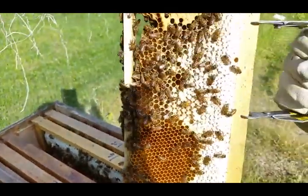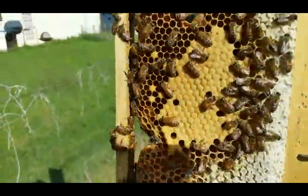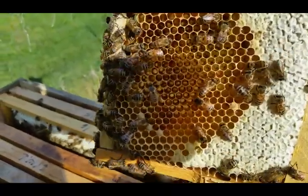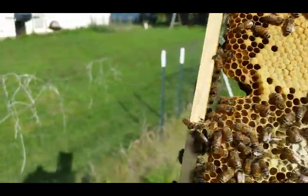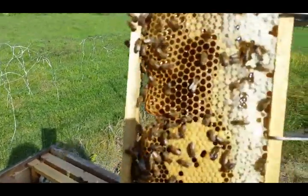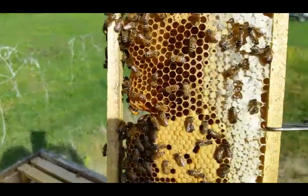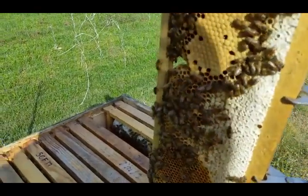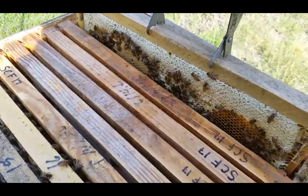There's no queen on it, but there's babies mixed in. She's cramped for room to lay, and they're cramped for room for storage. So I'm going to go grab another box, throw some frames on it — there's more brood in that one down there too — and carefully put this one back in.